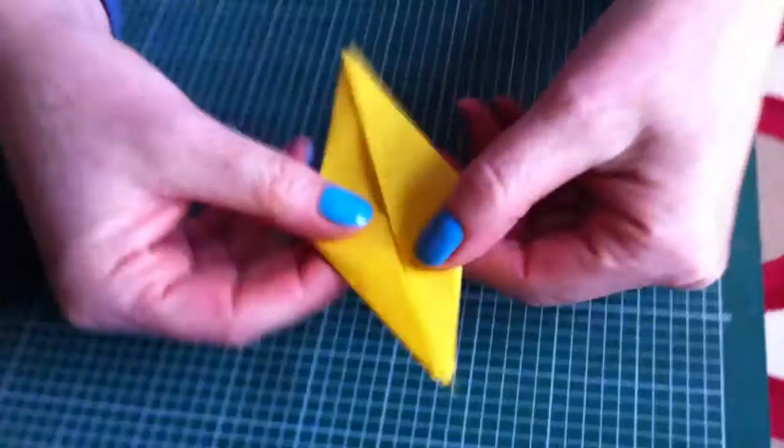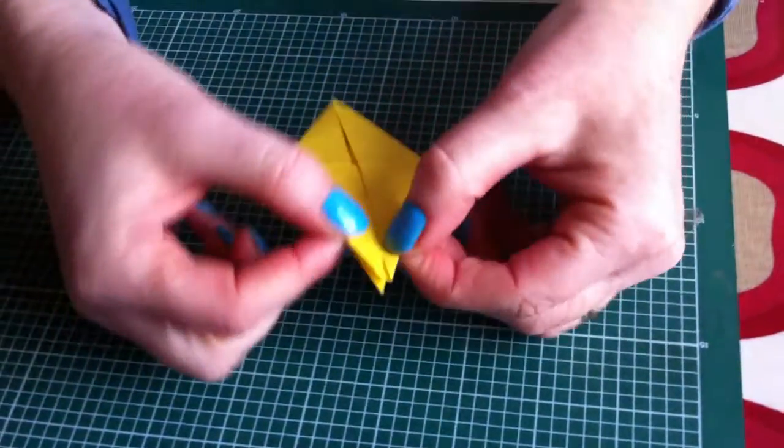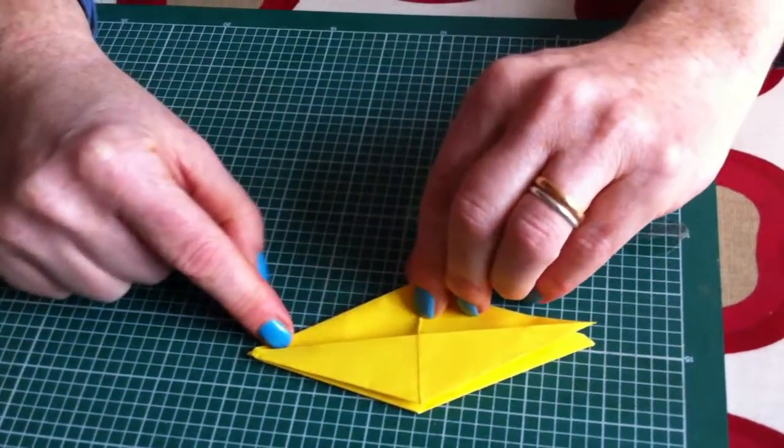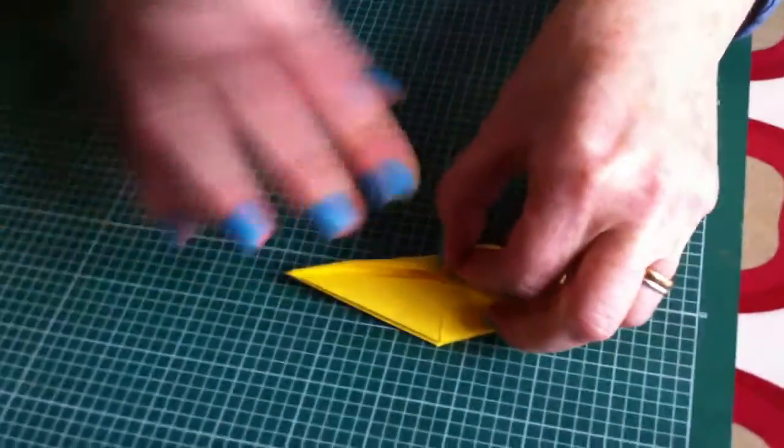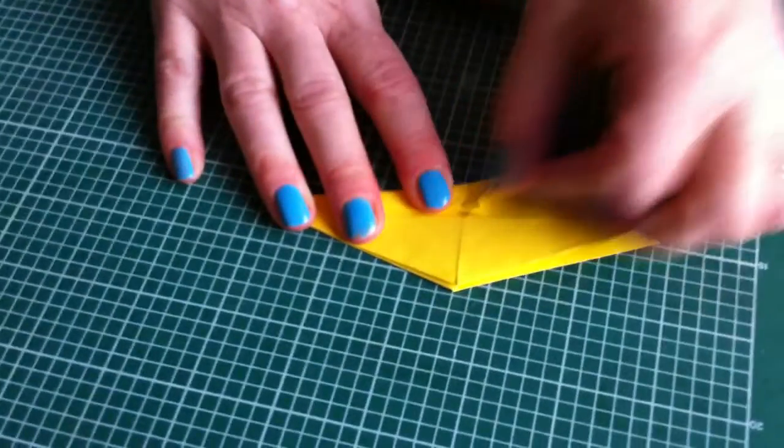And then you've got this. These bits are loose and these bits aren't. And then you fold again, but you don't fold all the way to the edge — you fold just a couple of millimetres short, like that.